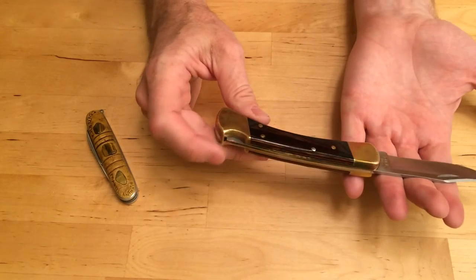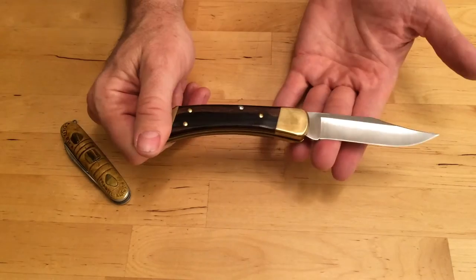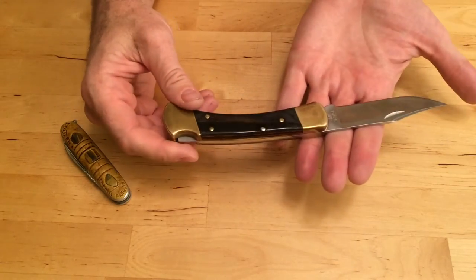Now if you have something like this American Buck knife here, and you've got a lock blade on it, I wouldn't recommend this if you're a parent getting your kid a knife for the first time. I wouldn't get them a lock blade to begin with.